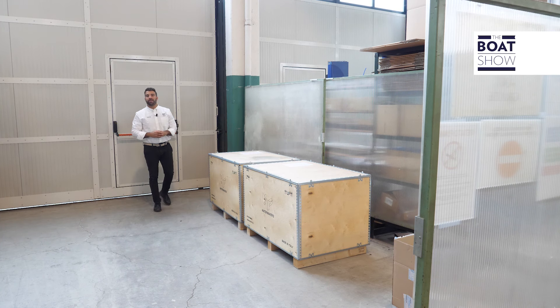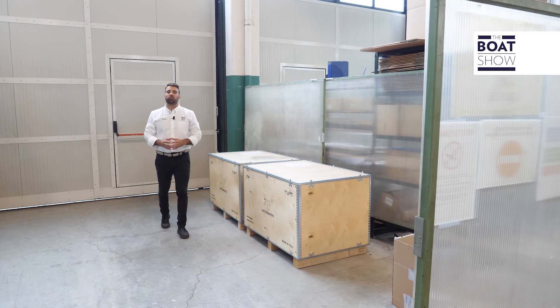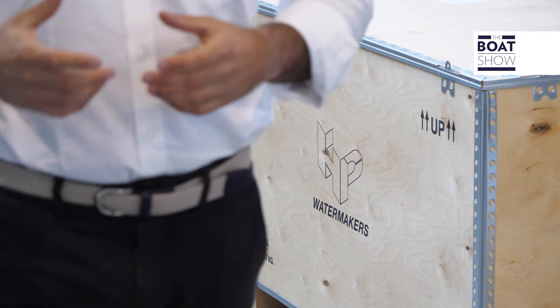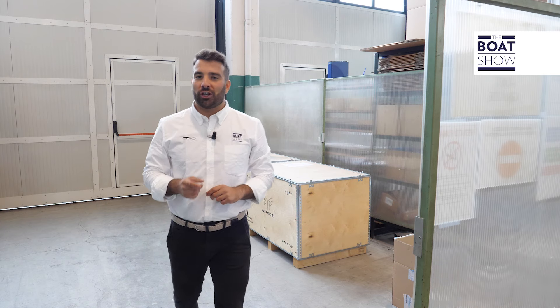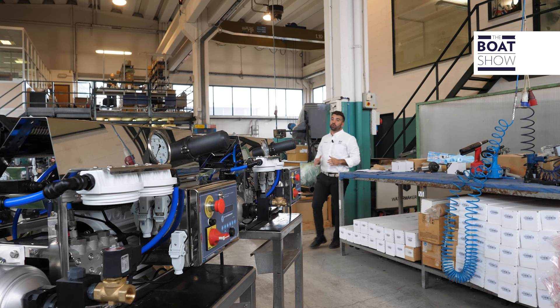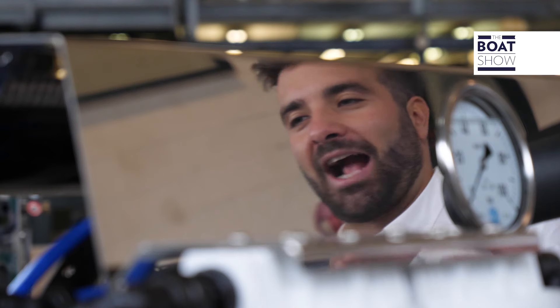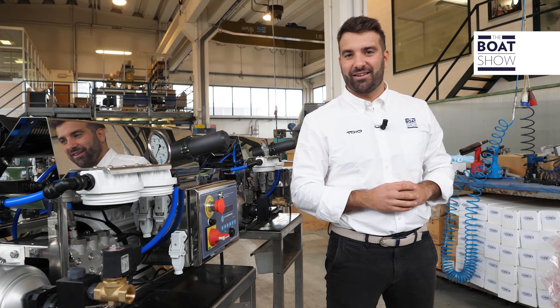The demand for greater water autonomy and the technological evolution have allowed the launch on the market of the water makers — a machine that within itself creates high pressure that generates a reverse osmosis process, which makes the water salt-free. Today, with The Boat Show, we have taken you to one of the most innovative companies on the market, HP Watermakers. Let's find out how the desalination process works.